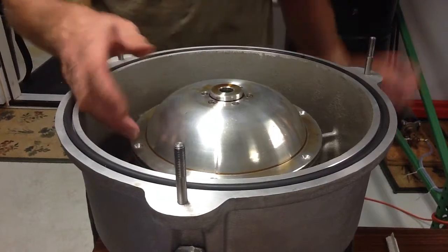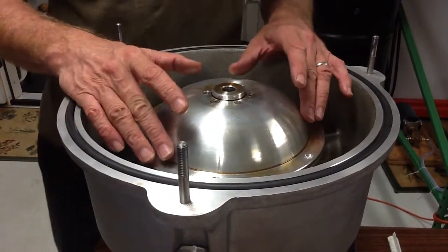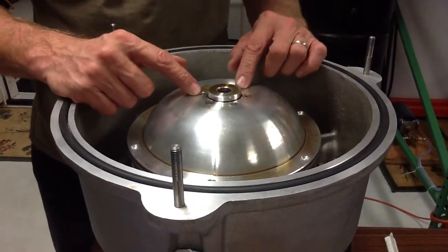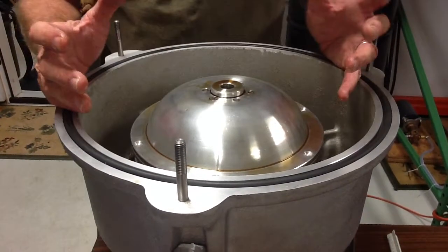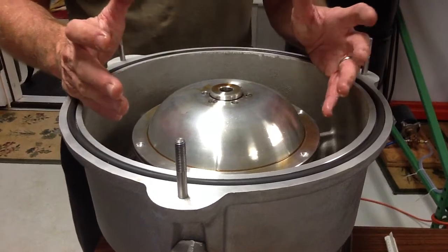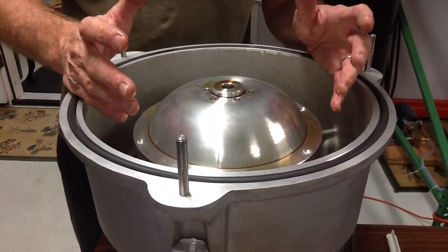The one thing that kind of baffles me is the fact that this is curved up. With the holes right here, you're filling oil all the way up to here. But the further away you are from the center is really where the g-force is maximized.